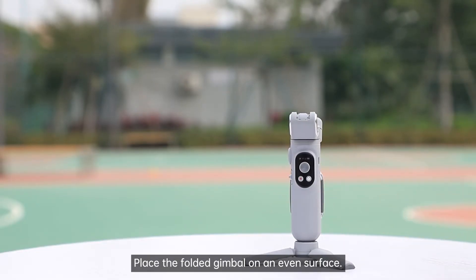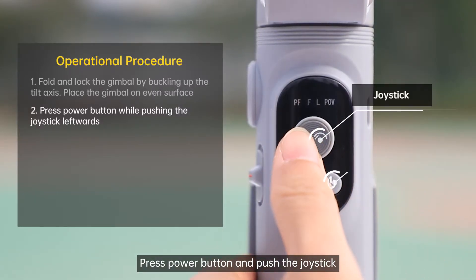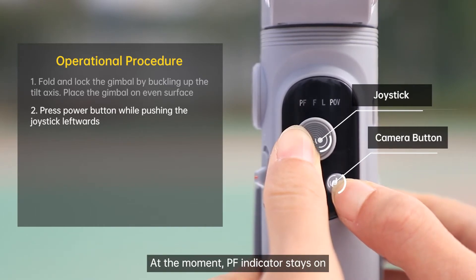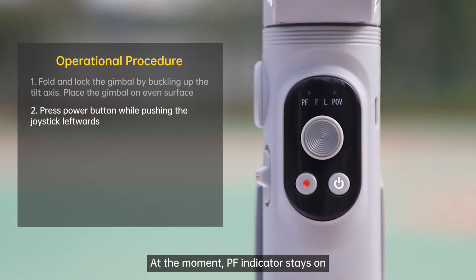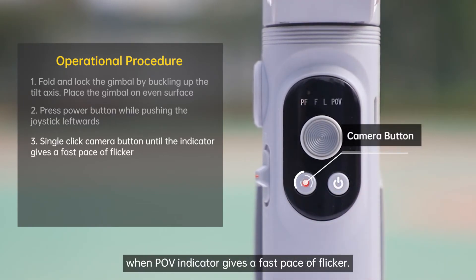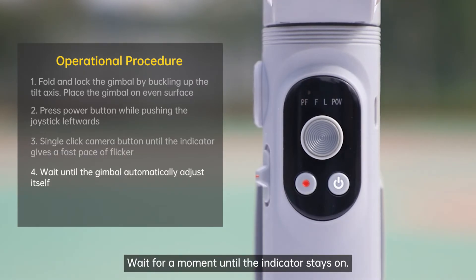Place the folded gimbal on an even surface. Press the power button and push the joystick left and right at the same time. At the moment, the PF indicator stays on and the POV indicator flickers slowly. Single click the camera button when the POV indicator gives a fast pace of flicker. Wait for a moment until the indicator stays on.